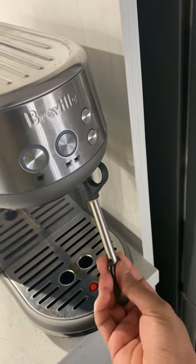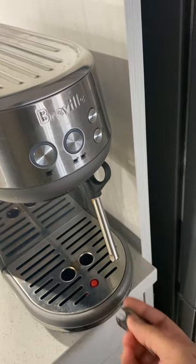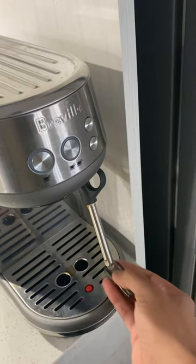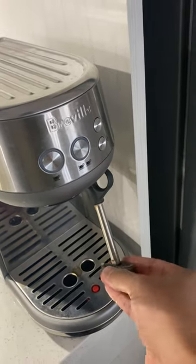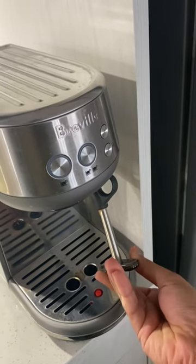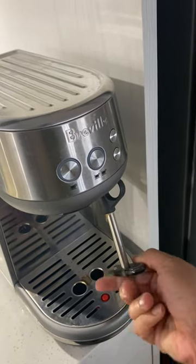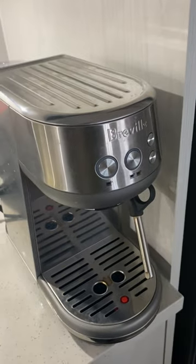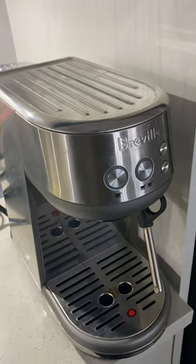Both these pins are used to open up the hole for the steam wand, and there is this nut which you can use to fasten it on the steam wand and open it for the purpose of cleaning it up.